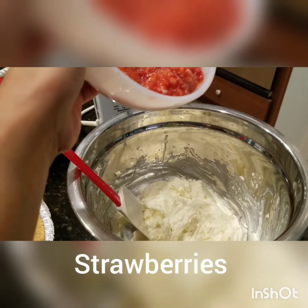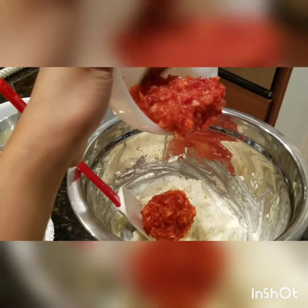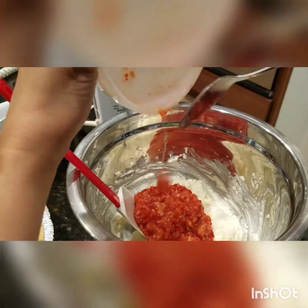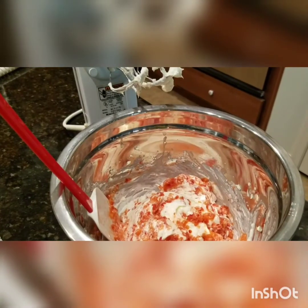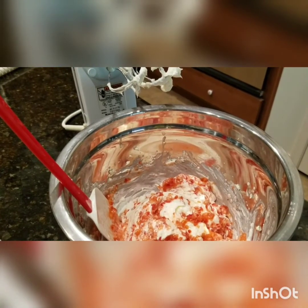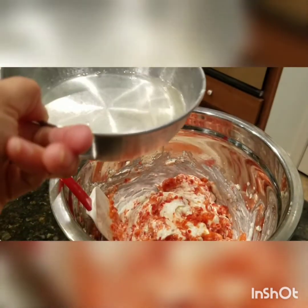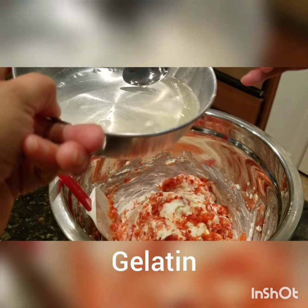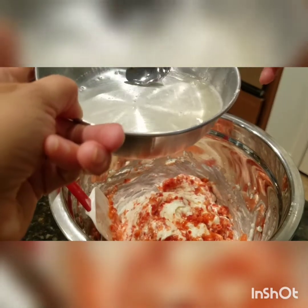I-bukos na natin ang strawberries. And then, last, ang gelatin. Itong gelatin, tinunaw ko siya sa 1/4 cup of water.